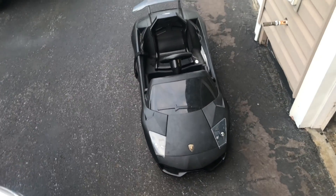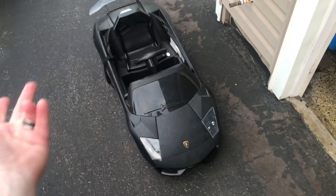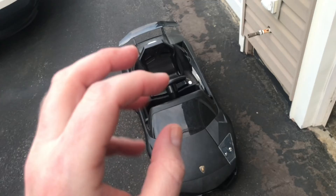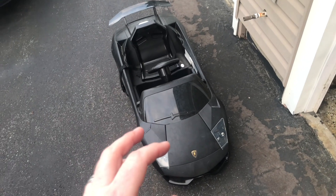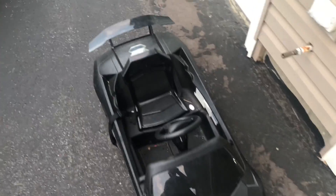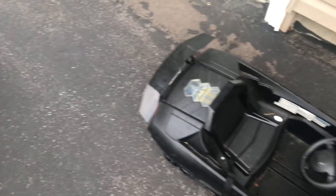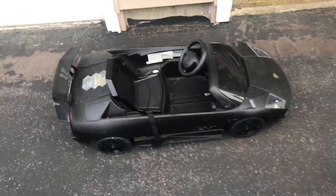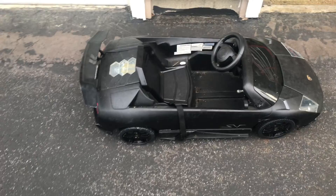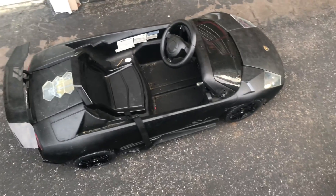Just a little dad video that I put together. This is, or was, a 6-volt powered kids vehicle — it's not a Power Wheels, but a powered kids car. The thing was just too slow for the kids, especially being a Lamborghini. Obviously, you want it to be fast. So I'm going to show you guys what I did.